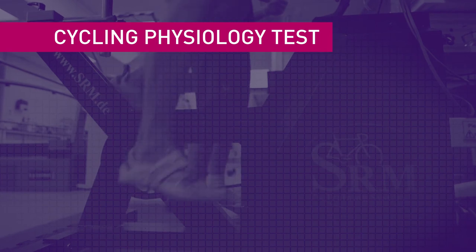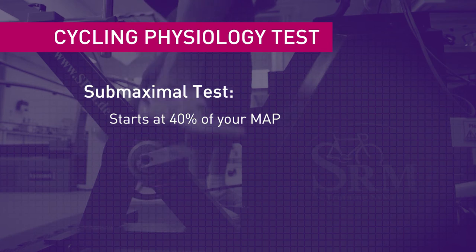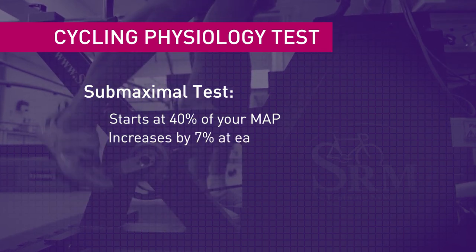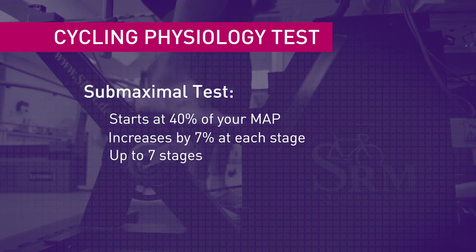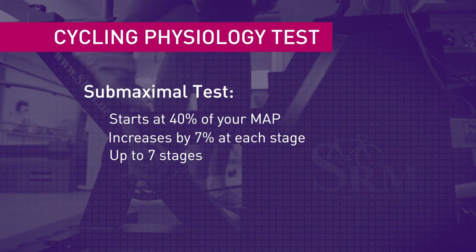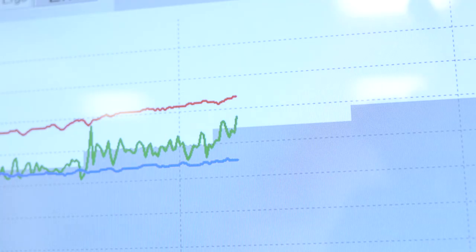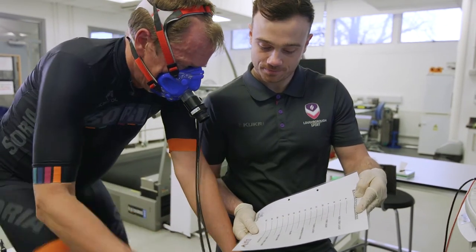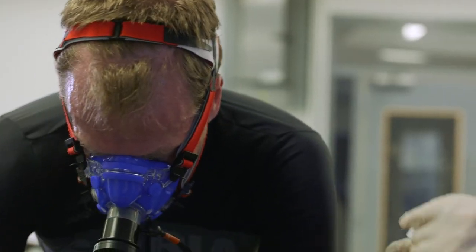The second part is the sub-maximal test. You will start off at 40% of your maximal power output achieved in the max test, and it will go up by 7% each stage after that. There are up to seven stages, and if you complete all seven you'd be finishing on 82% of your max power. Starting off nice and easy and finishing fairly hard, at the end of each stage we would ask you to tell us how hard you felt that stage was — your rating of perceived exertion — and we would also take a small blood sample from the earlobe.